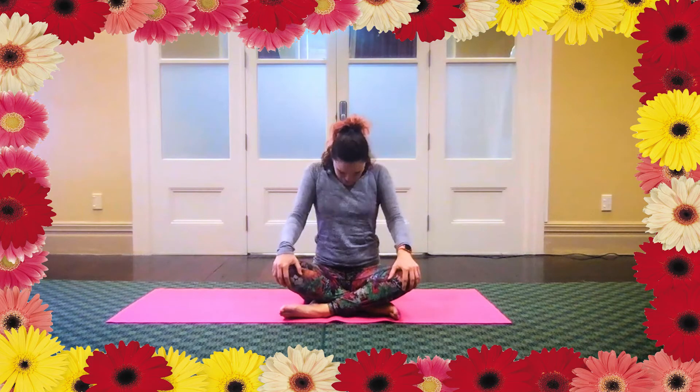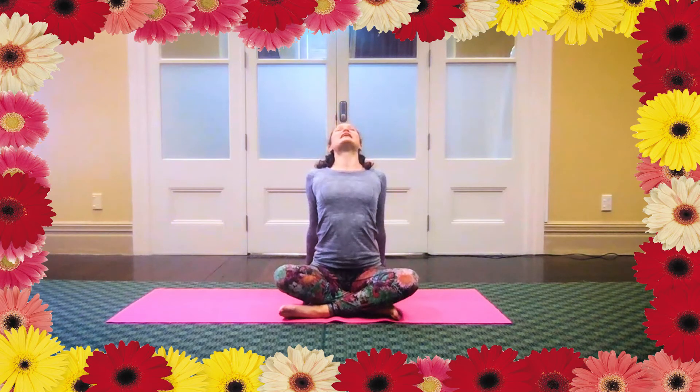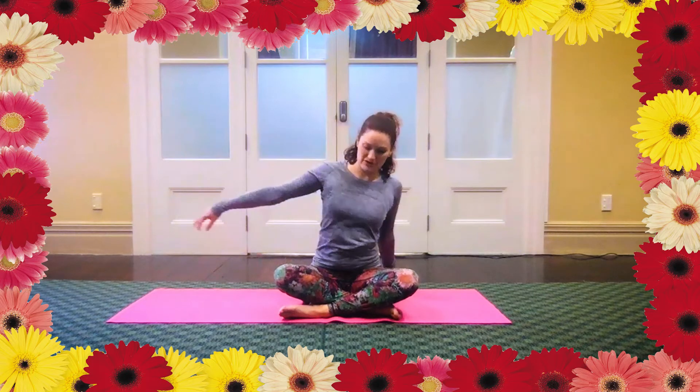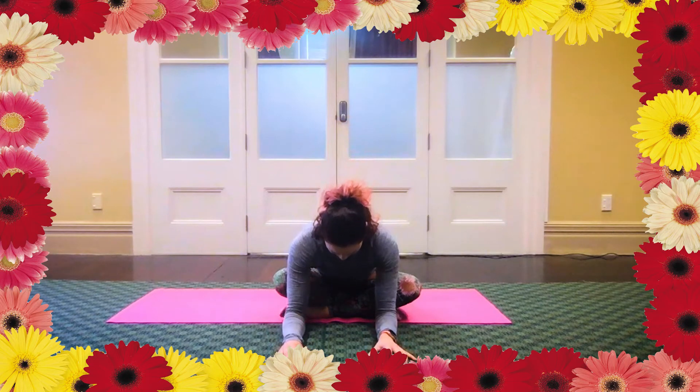And then lift your chest, roll shoulders back and down, place your fingertips behind you. Really lengthen up the front line of your body. Breathe fully into the front ribs, into the belly. And then tipping forward, place your fingertips in front of you, just leaning in. The breath shifts into the back of the body again — you can also feel it out to the side ribs. Keep some length in the back of the neck.